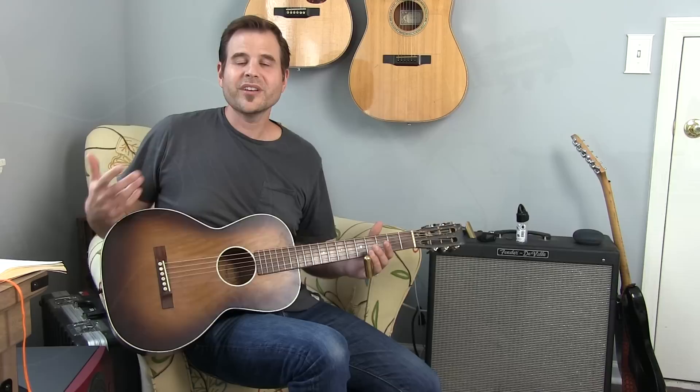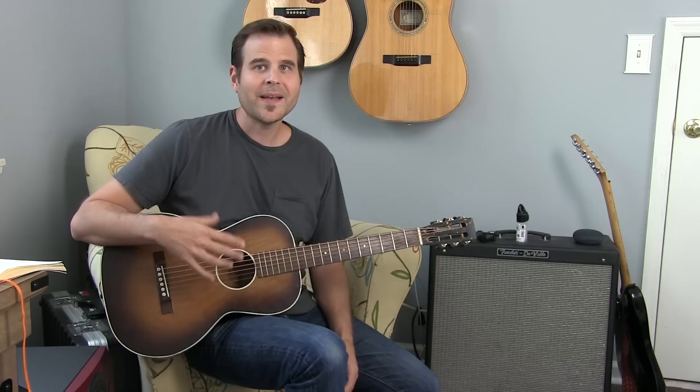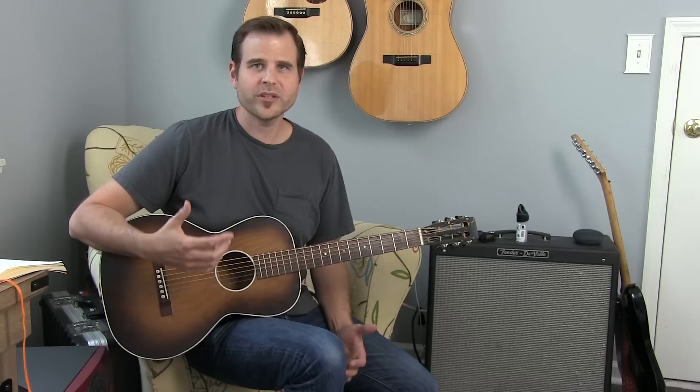First thing you've got to know: we're in open D tuning, and I've got a lesson already introducing you to open D tuning. So if you're not up to par with the tuning or don't know what's going on, then definitely check out that lesson — it will give you the tuning and then a couple of cool things about how to move around in open D tuning.